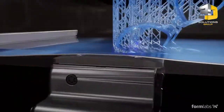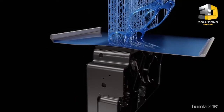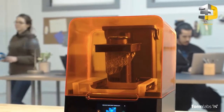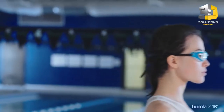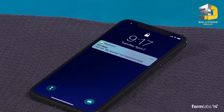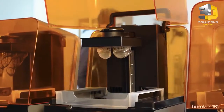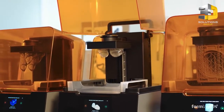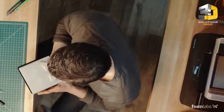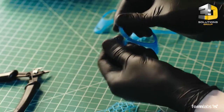An advanced form of stereolithography that balances high detail and high speed. Use your time more efficiently with a printer you can trust to deliver results. Easily add printers to keep up with demand, and take advantage of an ever-expanding range of functional materials for rigorous testing and production.